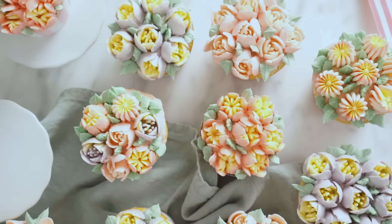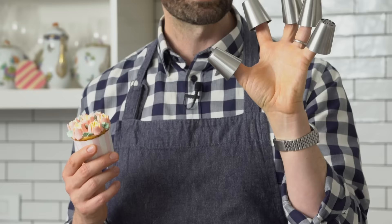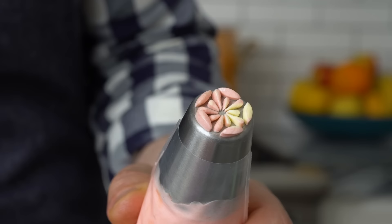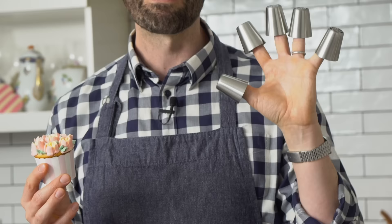Hey bakers, today I'm gonna show you how to use Russian piping tips to make buttercream flowers. These piping tips are, first of all, giant, but they also pipe things en masse. No need to worry about individual petals — it'll pipe the whole flower at once. This is the first time I'm using them, so I thought it'd be fun to do a tutorial and learn with you. Okay, let's get started.